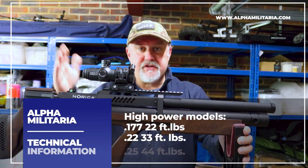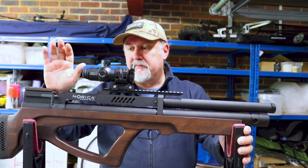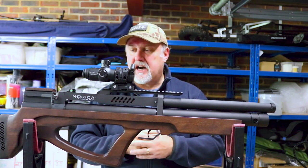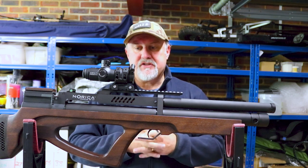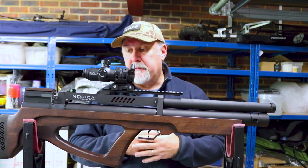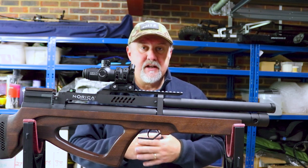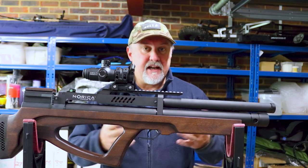Obviously that's FAC levels here in the UK, but in other parts of Europe those are the maximum power levels you can expect. In the UK, this rifle — which is distributed by Edgar Brothers — is most likely going to be available as 12 foot pounds, with FAC as a special order. At higher power levels, Norica says you can expect around 70 shots in .177 down to about 47 shots in .25. I couldn't find stats for 12 foot pound rifles, so I'll put some shots through it at the range and report back on the shot count.